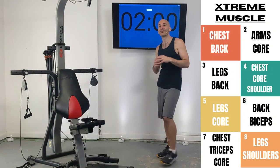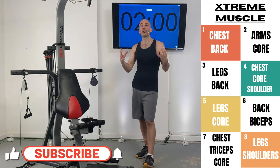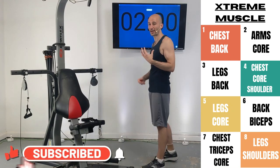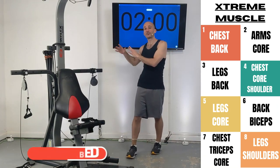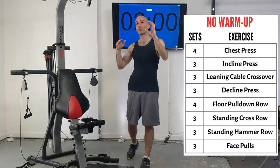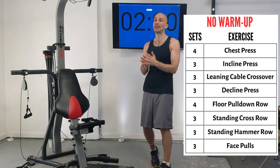Extreme Muscle is going to consist of eight different workout routines I'll be releasing for free here on YouTube. All of them are going to be done in the same style where we focus on a couple muscle groups and we're going to be doing rep-based work, doing 10 reps per set. Then we're going to be taking a rest interval of at least one minute between each set.